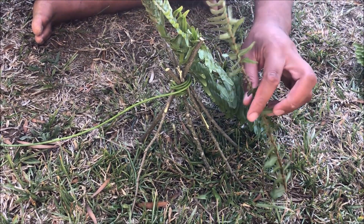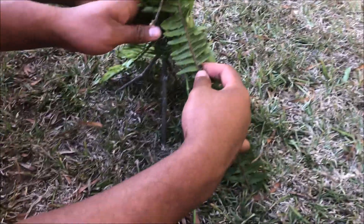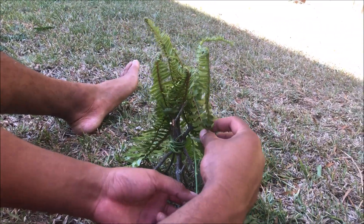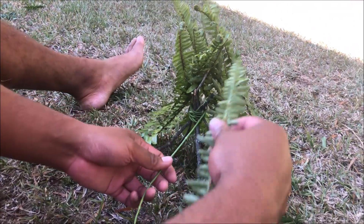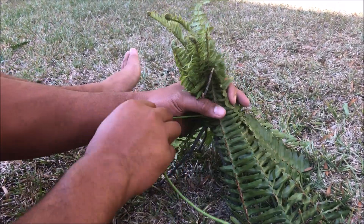Next step: grab your leaves and just create the wall by laying them next to each other, just like this. You can use anything for this — you can even use paper. You can see it forming. For those curious, a teepee is what the Native American Indians used to create their housing back in the day.